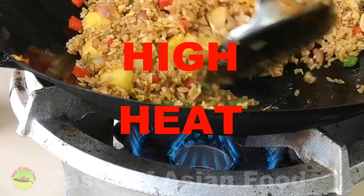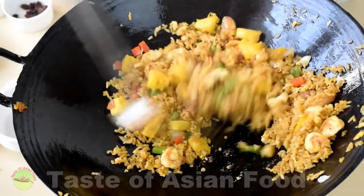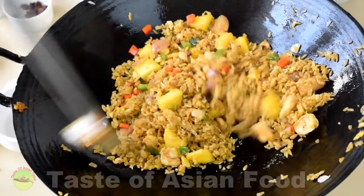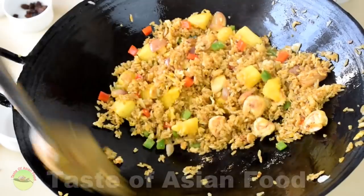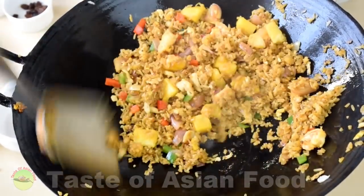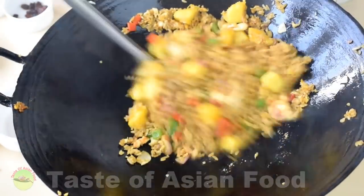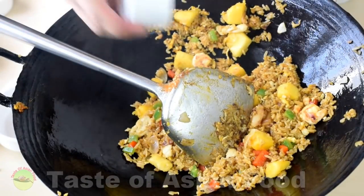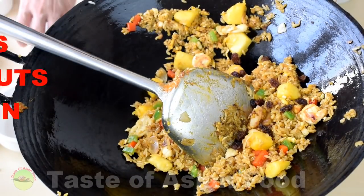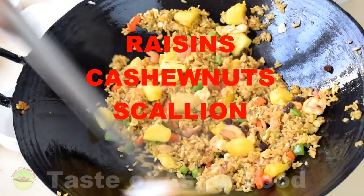You can hear the sound, you can actually see the flame, you can smell the smoke coming up from the wok. Once you see all that, turn off the heat. Add some raisins and a little bit of cashew nuts if you like. Mix and dish out — very colorful and full of wok aroma.